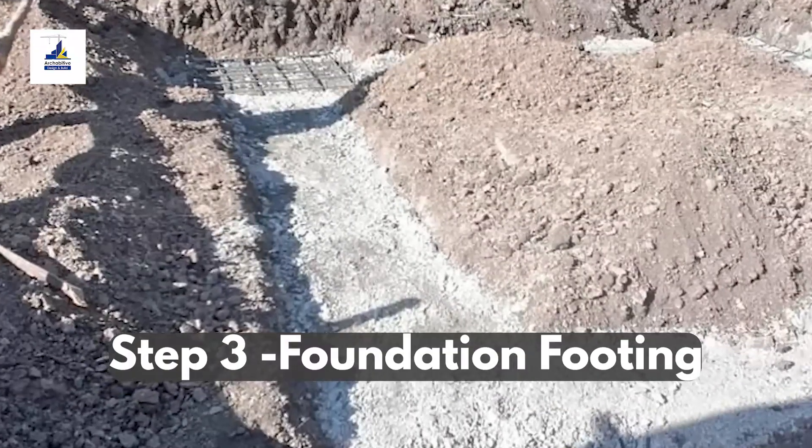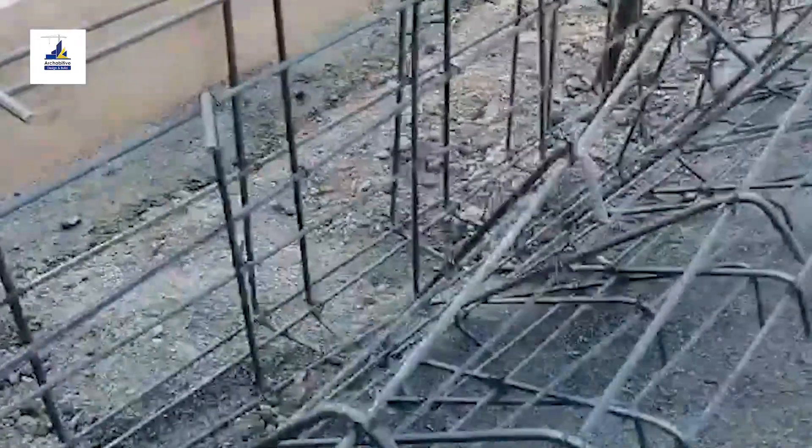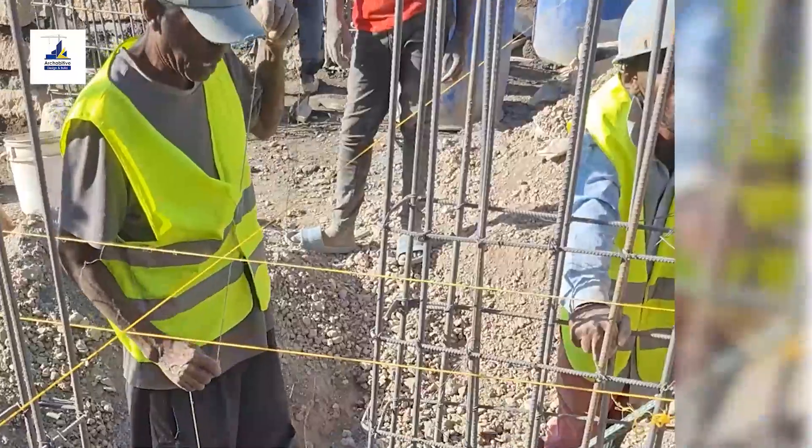Blinding is then done. This is a layer of concrete placed on the ground that serves as a stable flat surface for the strip footing and column bases reinforcement for foundation walling.